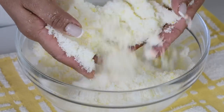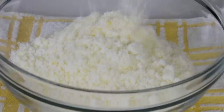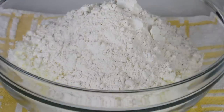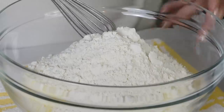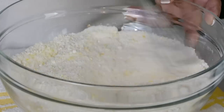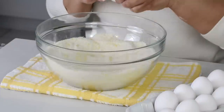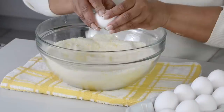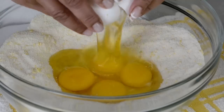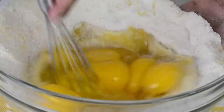Now this is looking just perfect. I'm going to transfer the sugar into a bigger bowl because we've got to add some more ingredients to it. And to that we're going to add one cup of all-purpose flour, a generous pinch of salt, and we're going to whisk it till it gets well combined. Now we're going to make a little well in the center, and then we're going to add six large eggs and one egg yolk. We're going to whisk this together.